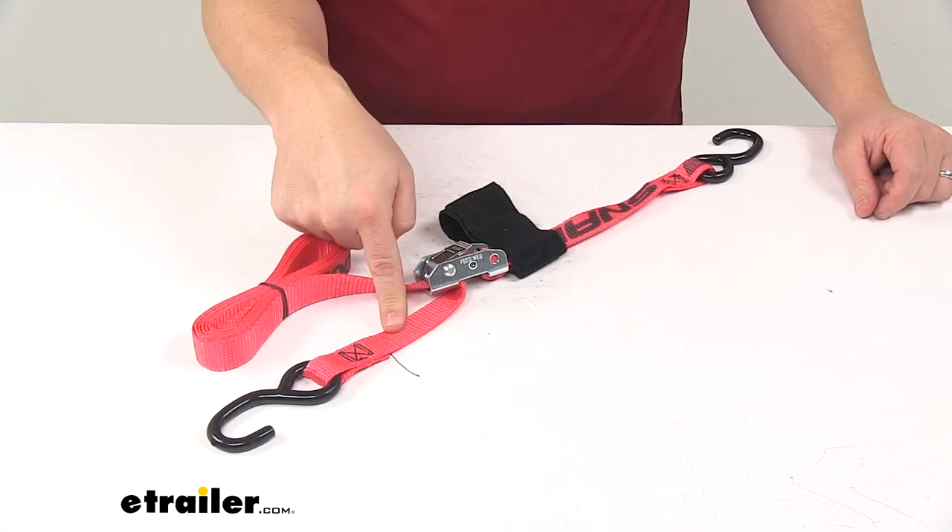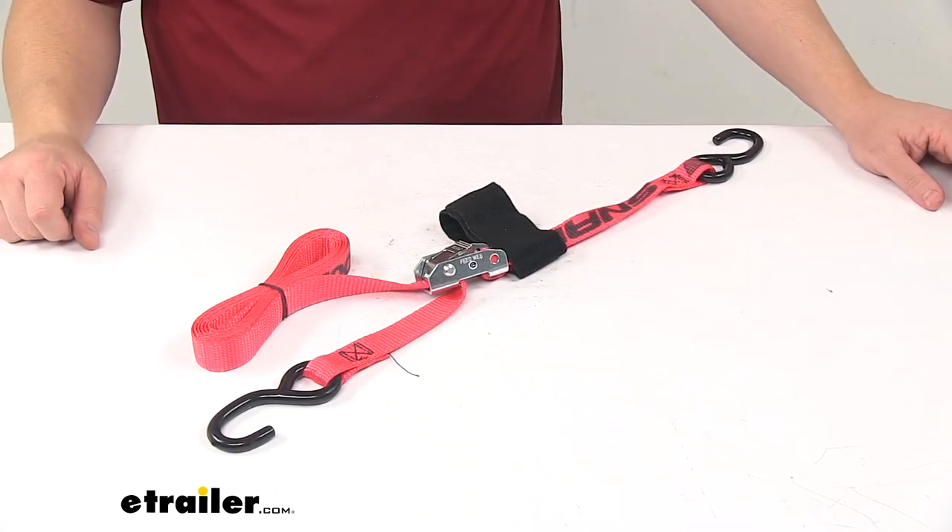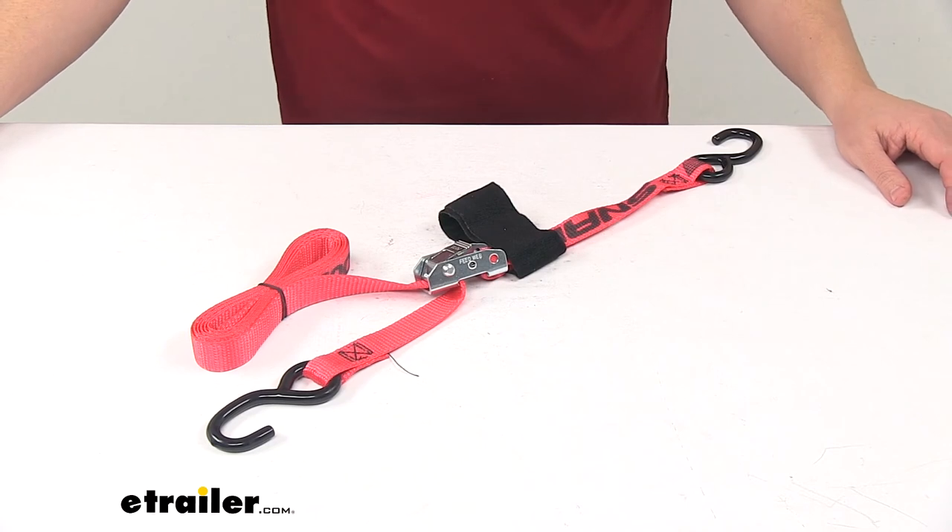The strap measures one inch wide by eight feet long. The safe working load limit is 500 pounds, and the maximum load or break strength is 1,500 pounds. That's going to do it for today's look at the Snap-Lock Cam Buckle Tie-Down Strap.